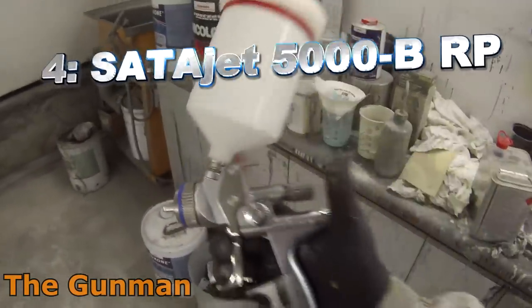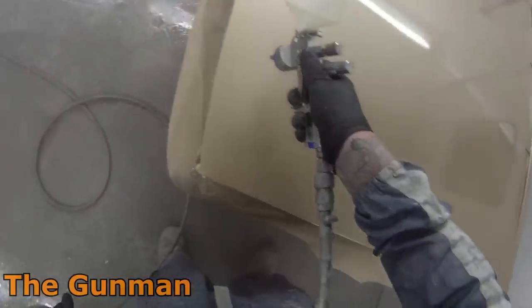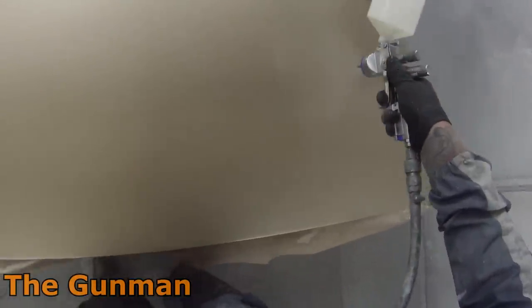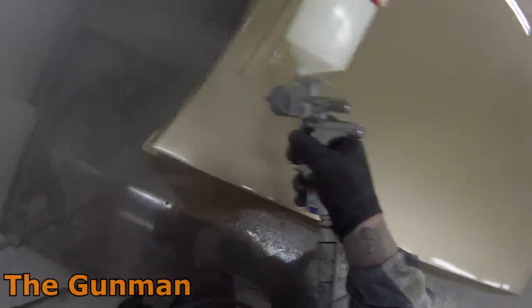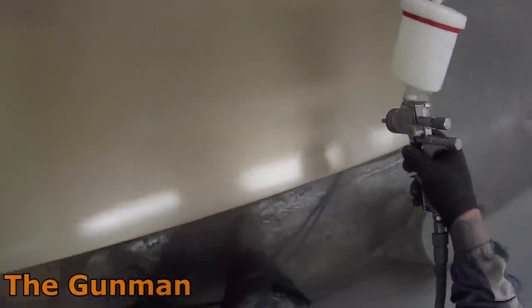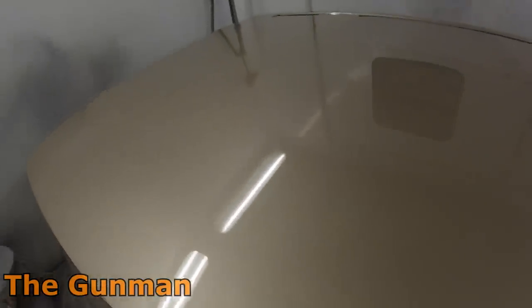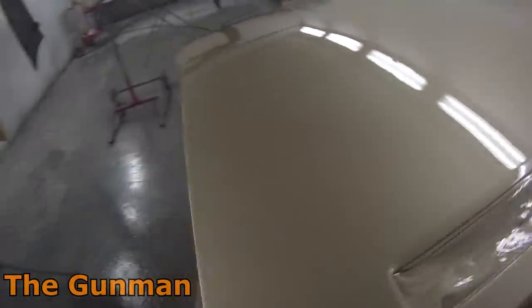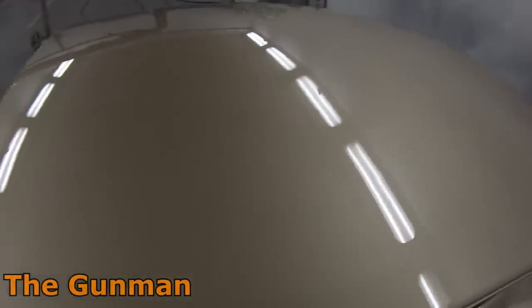Coming in at number four is the only Sata Jet that makes my top 10 — the Sata Jet 5000B RP. This gun should more go in the category of a cannon because it absolutely pumps the clear out. It was a no-brainer for the top five, but I do feel a little bit ripped off after buying a gun for over $800 — inside Australia they wanted $1,200 for this model. I've got the 1.3 on it; I do prefer the RP and I'm not a big fan of HVLP spray guns. Had it not been for the high price it probably would have made it to number one or two. But as you can see here it's able to get an absolutely amazing finish, and I'd say it's a must-have for most custom spray painters looking for a flat finish, nice film build, and something you can polish for years.